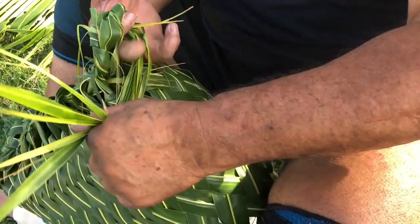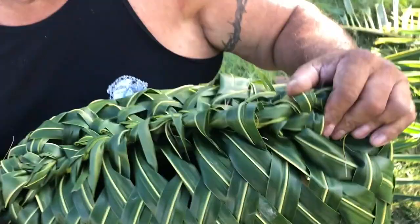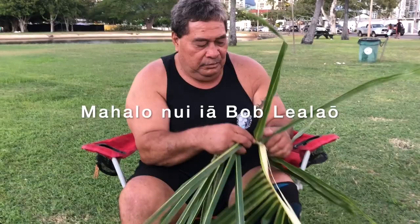Gather all the ends of your leaflet tips that are left over and tie into a knot. Tuck the knot inside your completed basket. Now you can make your own eke launii. Reduce, reuse, recycle. Until the next Mahina Minute, eolana ohana!